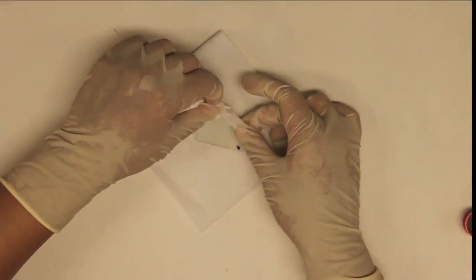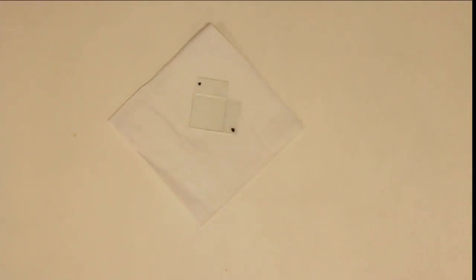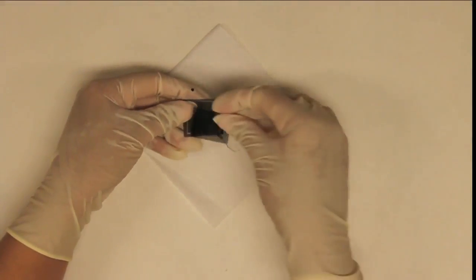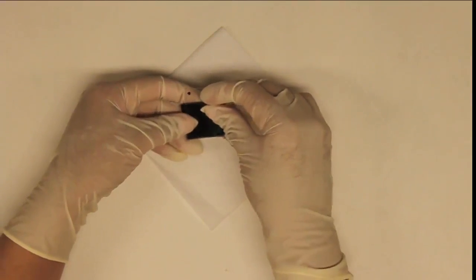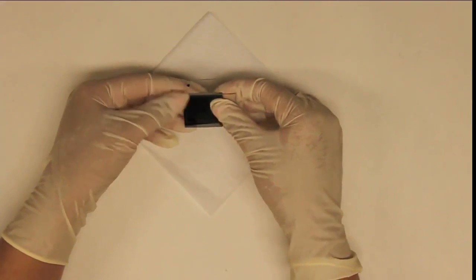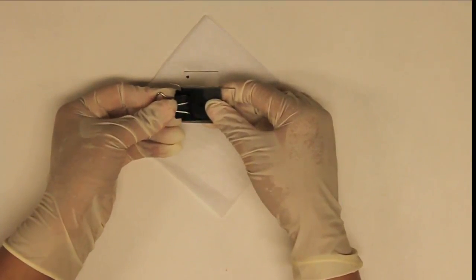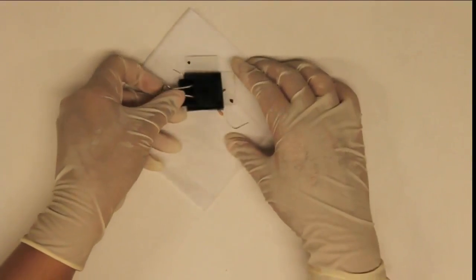Once the pixel is filled, wipe off any extra 5CB. Place your pixel between the two polarizers, one of which should have the photoresistor setup attached to it. Align the polarizers such that the pixel is by default in the OFF state. Secure the assembly with a binder clip.